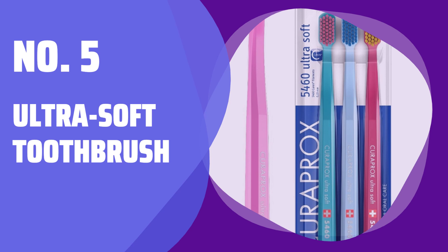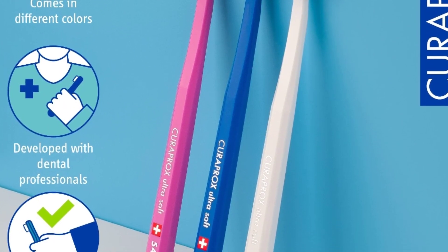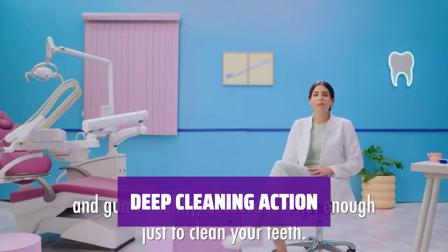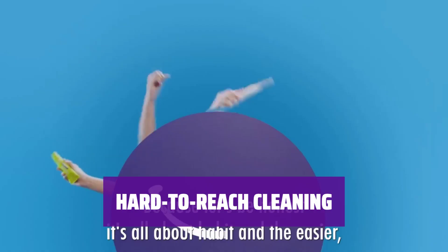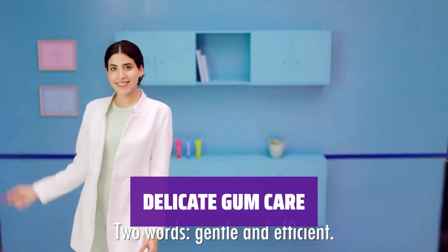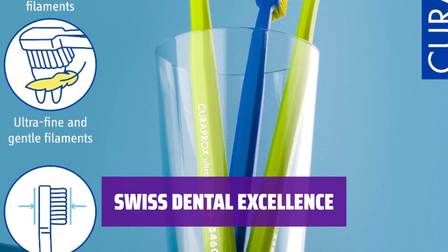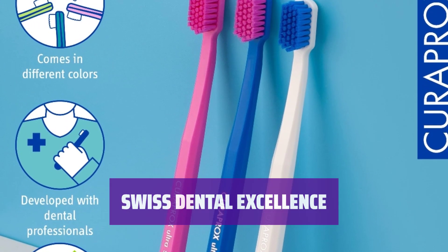Number 5: Ultra Soft Toothbrush. Recommended by dentists, this toothbrush gently fights plaque and stains with its soft touch. Equipped with fine filaments, it deep cleans the gum line and fights plaque effectively. Featuring an angled brush head, it helps remove stains and plaque from difficult places. Designed to be gentle on gums, this toothbrush effectively cleans the gum line without causing discomfort. With a history of oral health obsession since 1972, Curaprox offers premium oral care products developed in collaboration with dental professionals.